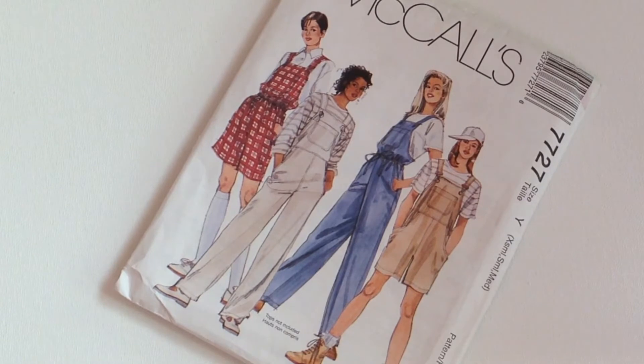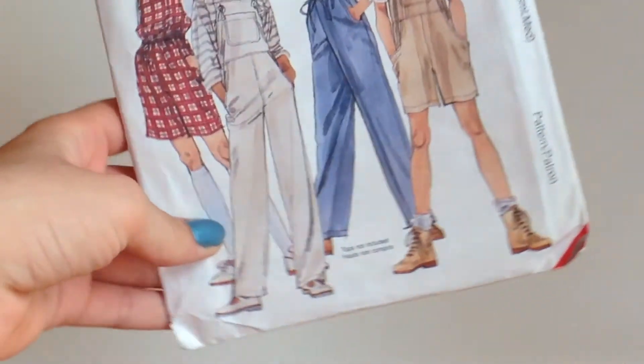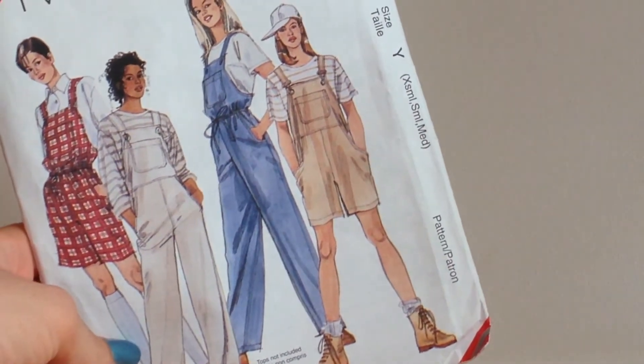I was doing some research and seeing if I could find some overall patterns. And I found this really cool overall pattern from McCall's — it's 7727, from Etsy. This one comes in size extra small, small, and medium.